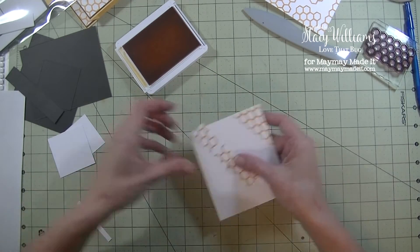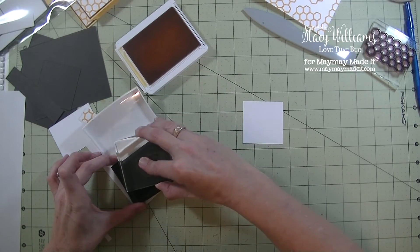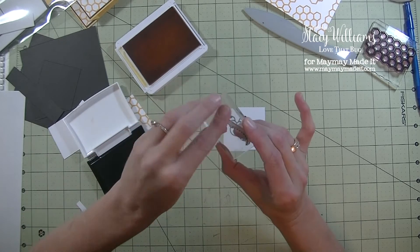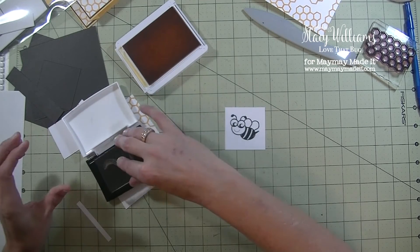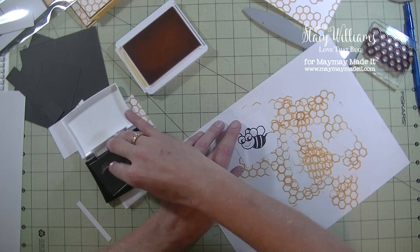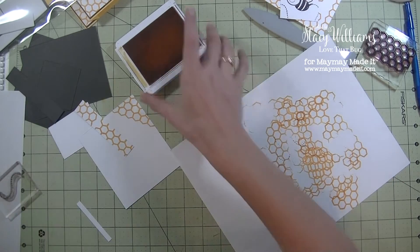Now we have the two and one-fourth by two and one-fourth white square. I'm going to grab the VersaFine black ink and the little Bumblebee stamp, ink him up really well, then stamp him down — straight down, straight up. Then I'm going to grab the little trail stamp. I want it in a relaxed mode. I'm going to bring in my scrap paper to stamp the trail and add another piece about right there. That piece is done — that's the front of the card. I think we're done with the stamping for right now.